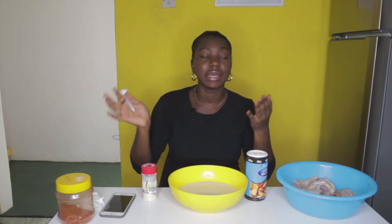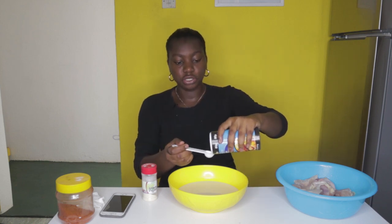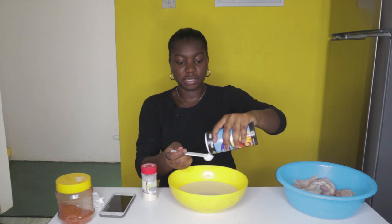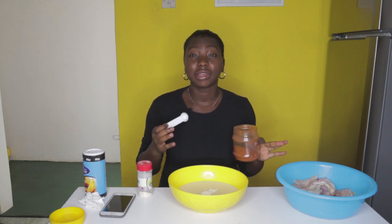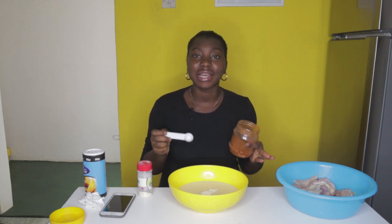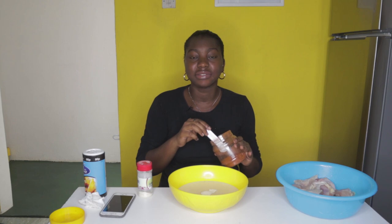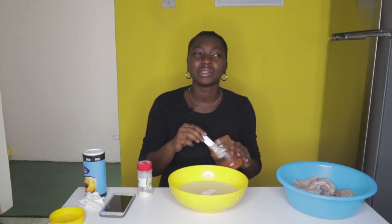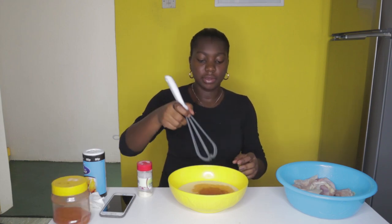I didn't get buttermilk so I used a substitute made with evaporated milk — I'll post a separate video on how to make buttermilk for recipes like pancakes and chicken cakes. Two teaspoons of sea salt — I think that's been my favorite discovery. Two teaspoons of garlic powder, two teaspoons of chili powder. I really like a lot of kick in my food — be it chicken, jollof, whatever — it has to have pepper. My tongue has become overly adapted to pepper so I always have to kick it up a notch, so for this I'm going to do three tablespoons of chili powder.